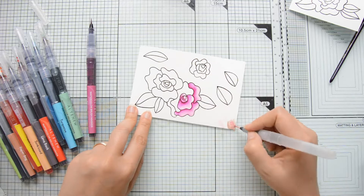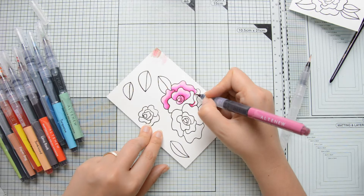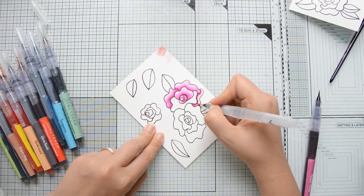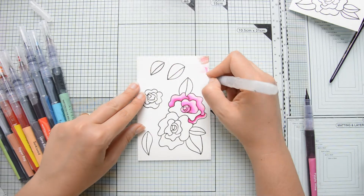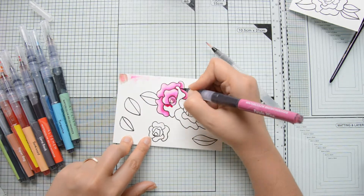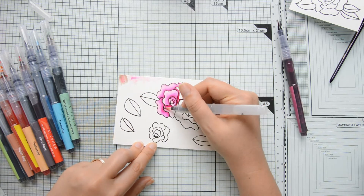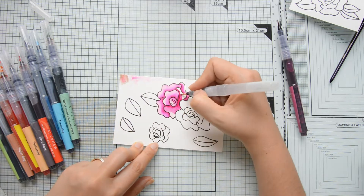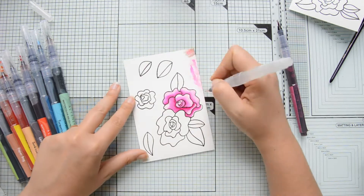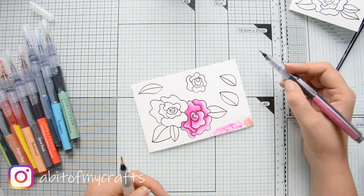You really need just very little pigment because these markers are very pigmented and they move very easily, so in order to preserve your highlights it's better to be a little bit conservative with the amount of marker you put down. The water brush here is also by Altenew — it is included in the set of 36 half-pan watercolors available on the Altenew store but it's also available for purchase individually.